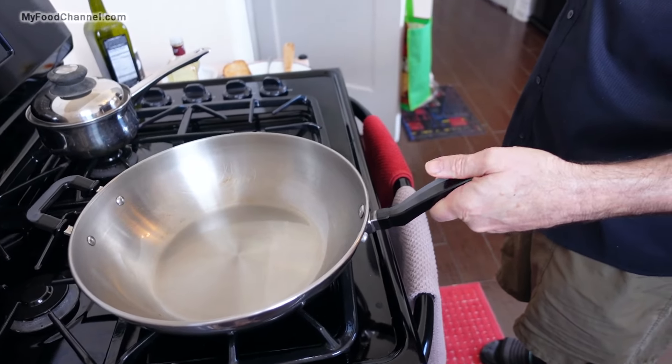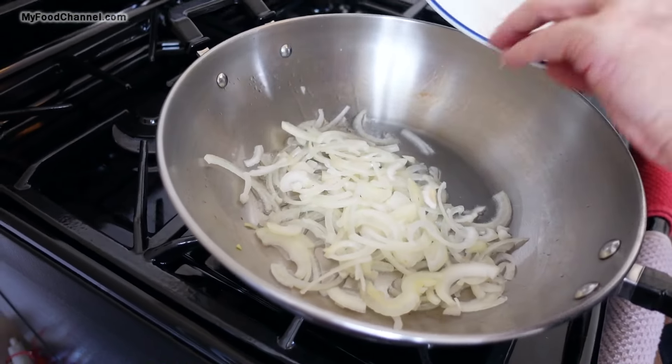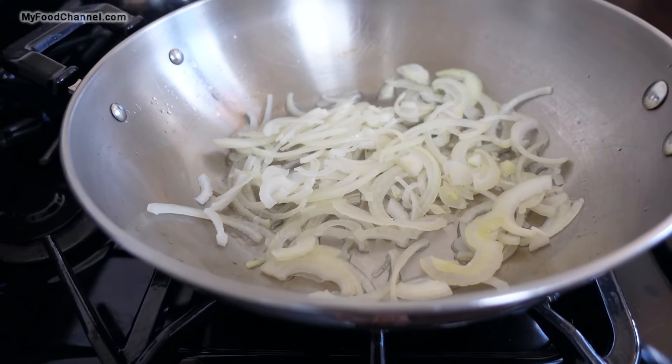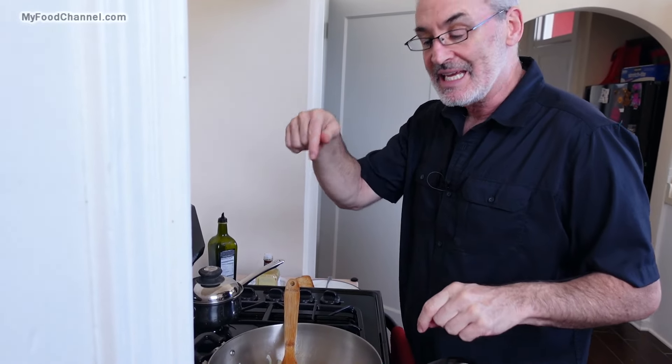I think we're hot enough right now. We're just going to start off with our onions first, give those a couple of minutes head start. This is my first day cooking on this stove — we're in a new kitchen at a new house sit, because we're always traveling around. If you want to check out our house sitting videos, go on over to our travel channel; I have a link down below.